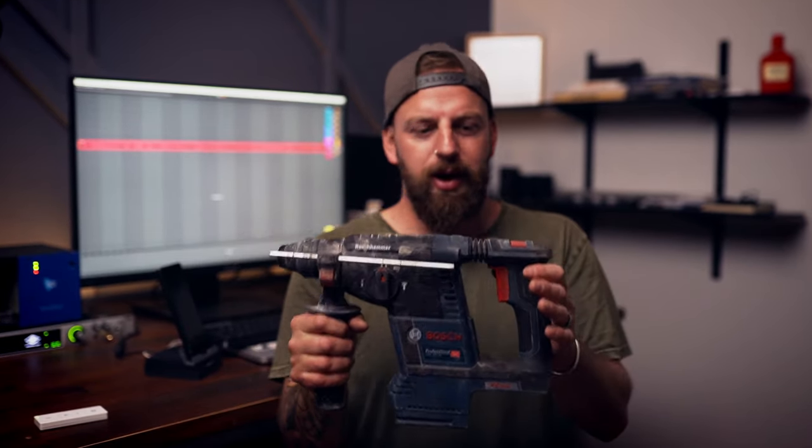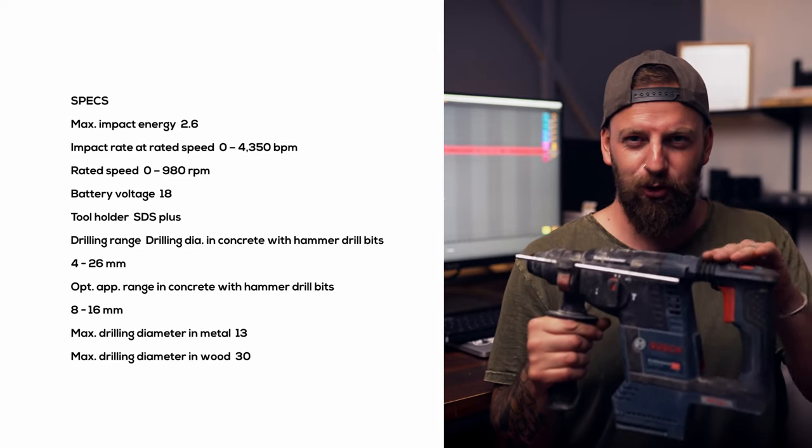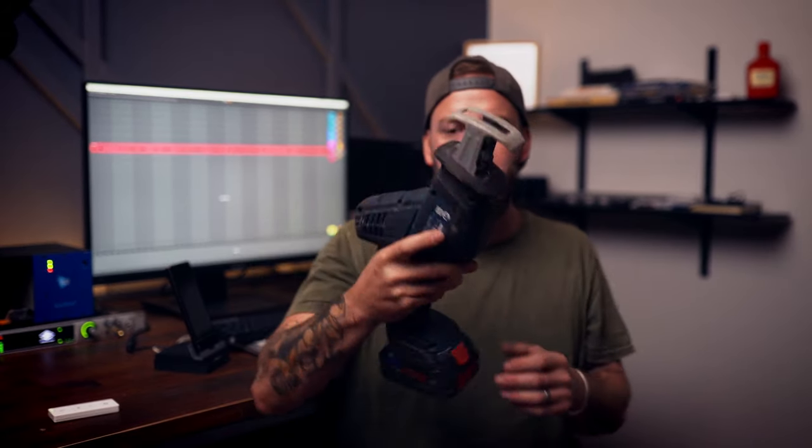The Bosch hammer drill is a pretty small, compact unit, but for what we're doing it's plenty of power. It's got an anti-vibration handle designed to take some of the impact off your hands. Yeah, it's a good little unit.